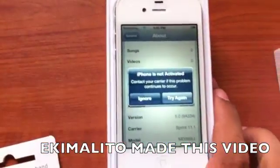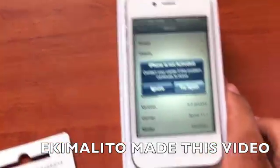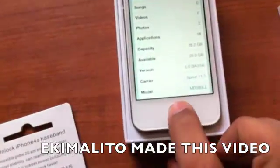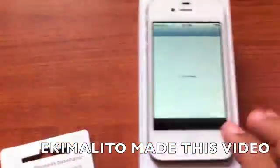I'm going to start by downloading the app. The phone couldn't be activated because this phone has a bad ESN, so it can't be used on Sprint. I'm going to ignore this and start the activation process. Let's get the application first — let's go to Cydia.